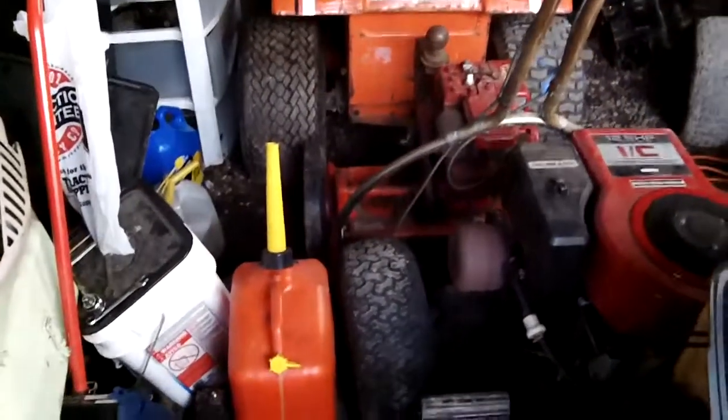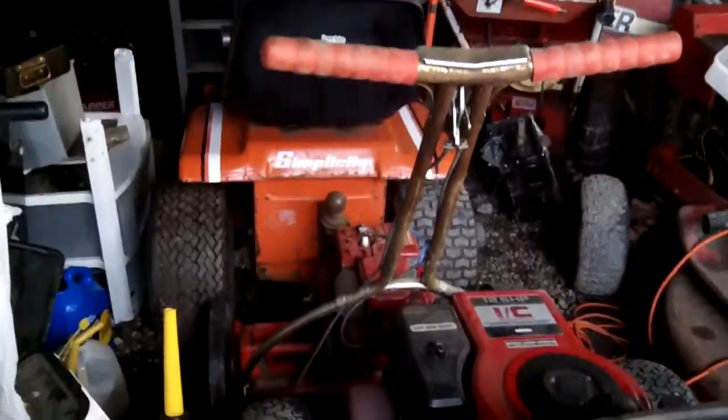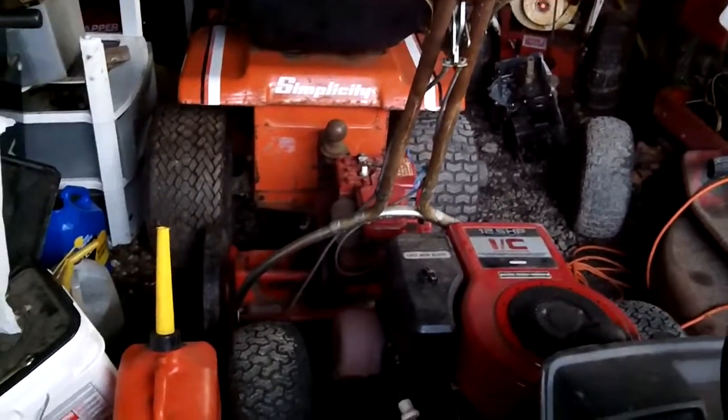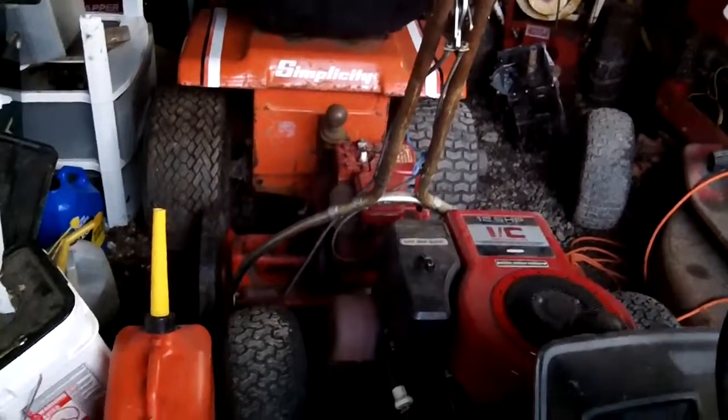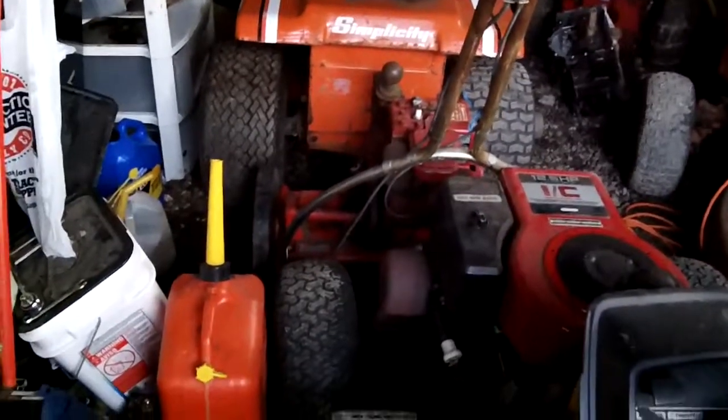The Simplicity tractor — the front left tire, you can see it there, doesn't hold air. Rather than slime it, I bought a new tire for it. I actually messed up and bought the new tire for the Simplicity and ended up using it for the MTD. This is now the newest tire on the MTD. I had people mount it at Walmart for me years ago, so it holds air.